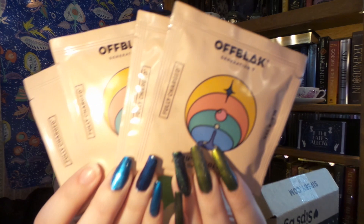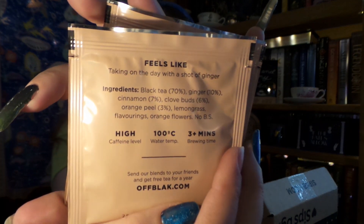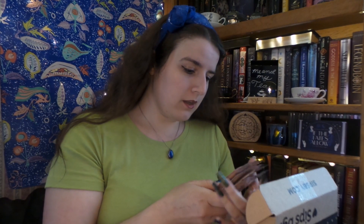So the first thing I see is four lovely bags of tea, very nice packaging. This is from Off Block Generation Tea. It is your Golden Spicy Orange Ginger Tea. This is a high caffeine tea — a black tea blend with a motivating caffeine kick, a hint of warm spice with orange and ginger that also helps soothe sore throats and strengthen the immunity. I love orange and I love ginger, so I can't wait to try that.